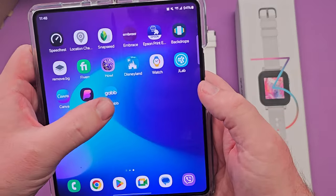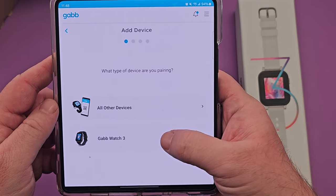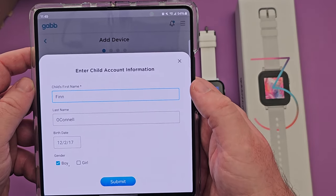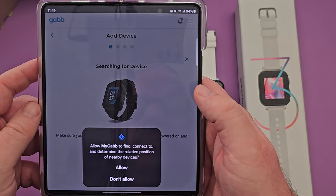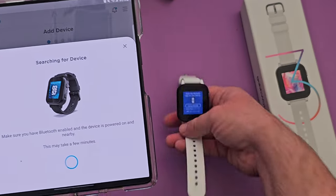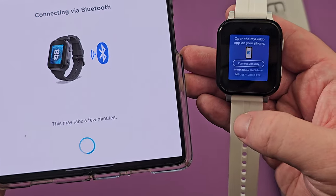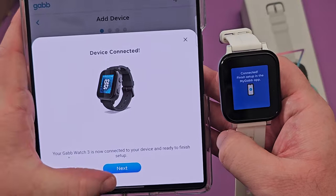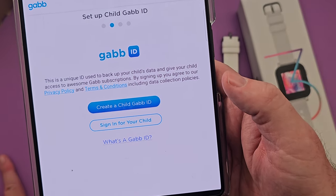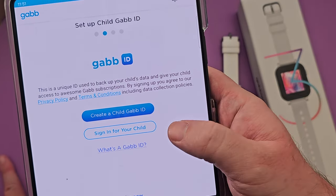Go back to the My Gab app, go to devices, and hit add device. Select Gab Watch 3. At this point you're going to type in your child's name, date of birth, and if they're a boy or a girl, then hit submit. It's now going to search for the device. It found it — tap on it, select device, confirm and connect. It now says connected. Hit next. It's asking me to set up a child Gab ID, which is a unique ID used to back up your child's data and give your child access to Gab subscriptions.